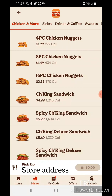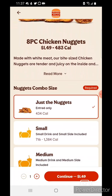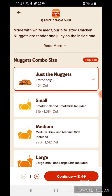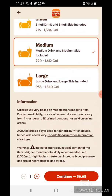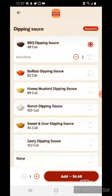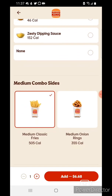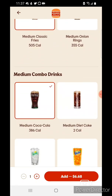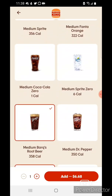I think I'm going to go for an eight-piece meal today. I'll do a combo. I'll get fries, and I'm going to do a root beer.